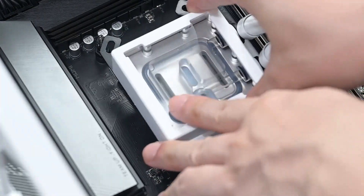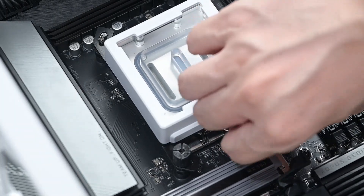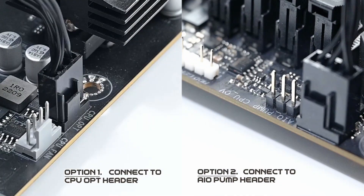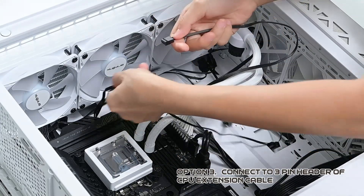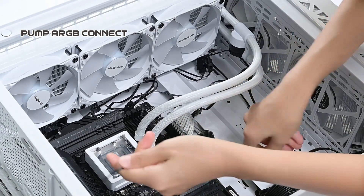Final steps: Pump Power Connection. Choose the appropriate installation method for your motherboard. You can connect to the CPU OPT header, connect to the AIO pump header, or connect to the 3-pin header of the CPU extension cable. After installation, connect the pump ARGB and your installation is complete.